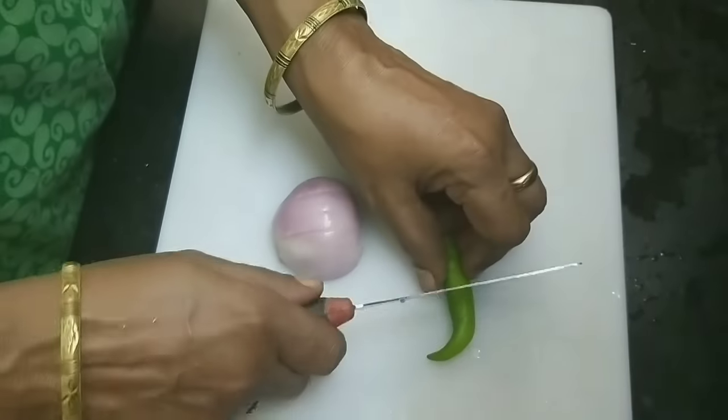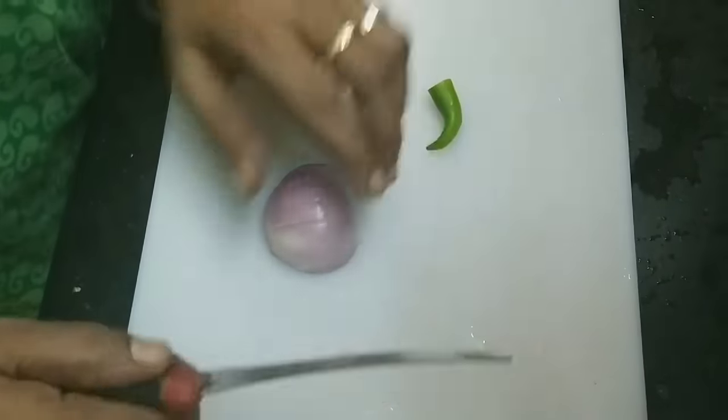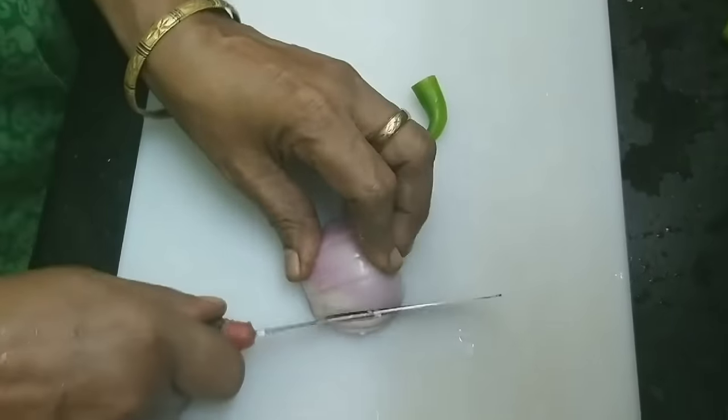Now, for this omelette, I am going to use 1 medium size — to get enough for 6 omelettes.